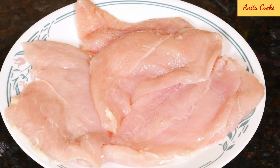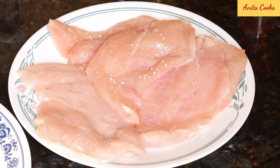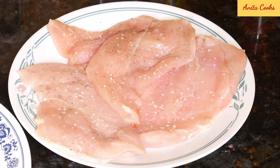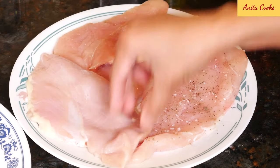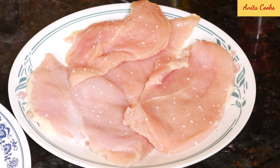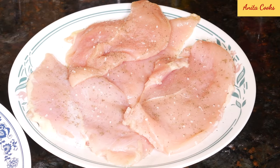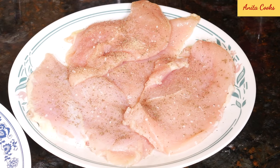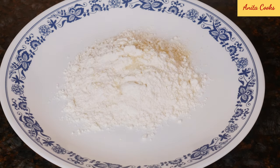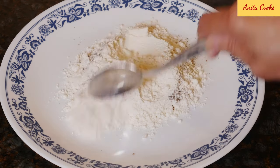These are boneless, skinless chicken breasts that are thin. If you have thick breasts, cut them in half or pound them so they're thin. Season the meat on both sides with salt, ground black pepper, and garlic powder. To a plate, add all-purpose flour, salt, garlic powder, and black pepper. Mix that up.